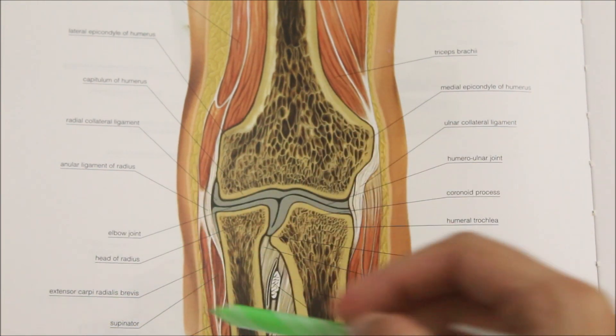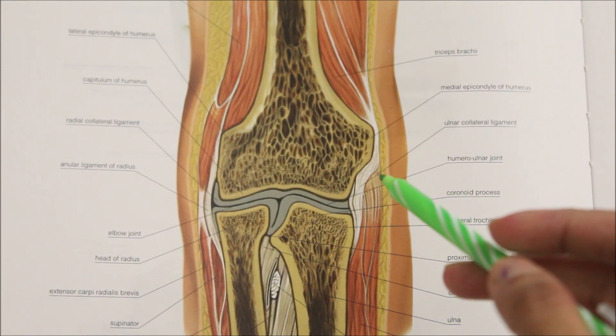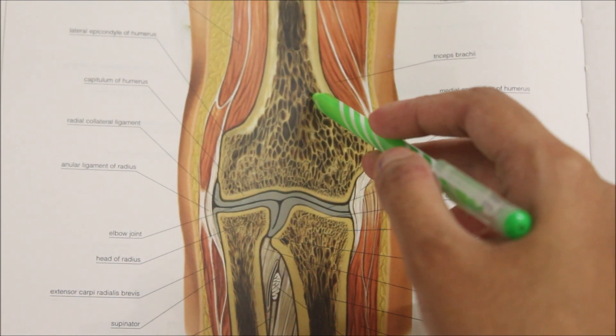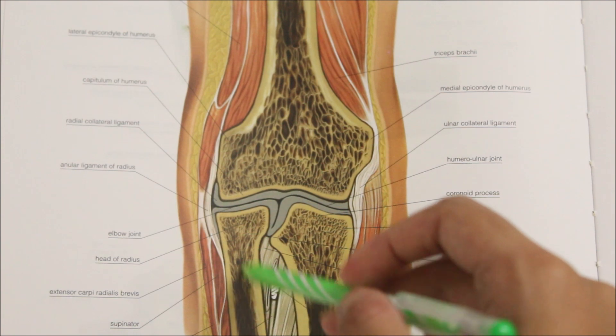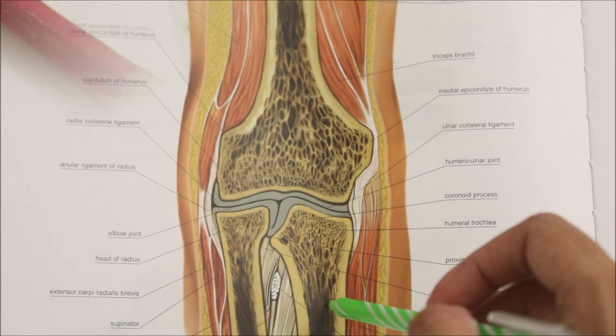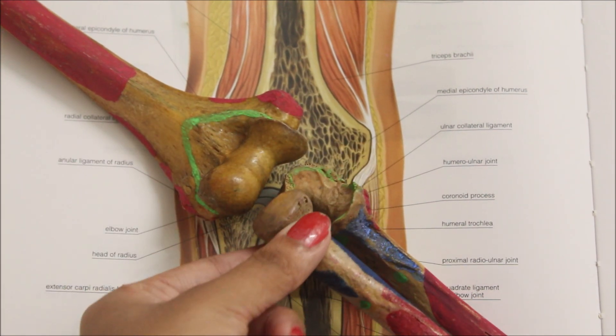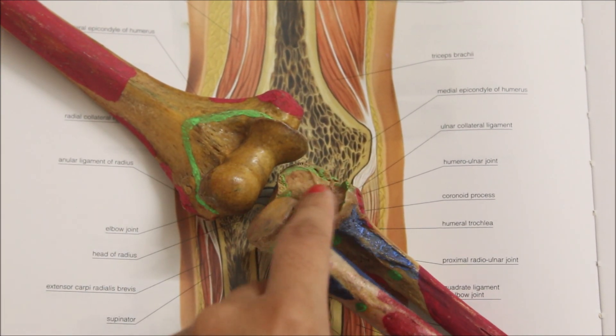The elbow joint is a hinge variety of synovial joint between the lower end of the humerus and the upper ends of the radius and the ulna bone.